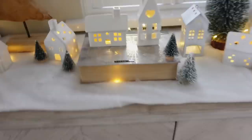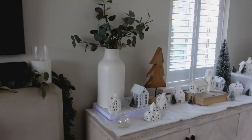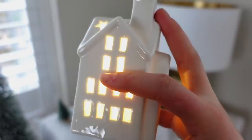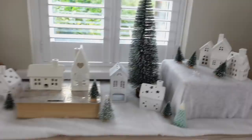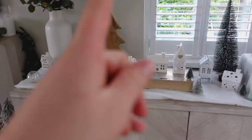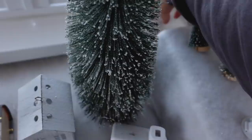She reveals her Christmas village, gushing about the ceramic houses that light up. She shares a handy hack: instead of turning on each house individually, she threads fairy lights through them so she only needs to switch on one set. A couple of houses that turn on separately are left out of the string — but it makes the whole village super easy to manage.